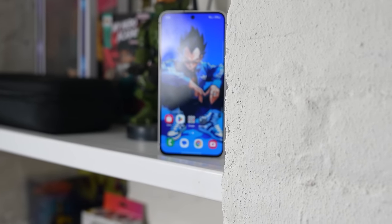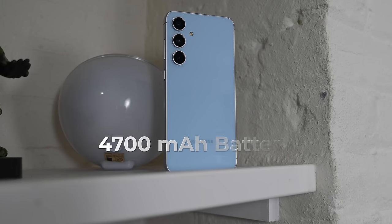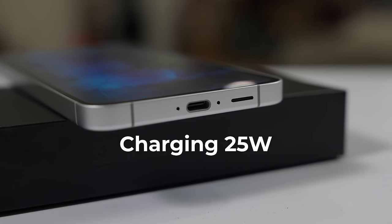We have to see where this processor lands and whether it makes it worthwhile or not, because I personally might have preferred something a little bit lower price. We also have a 4700 milliamp-hour battery in the device, charging at 25 watts. Samsung, please let's get our charging faster — I understand why you don't do it, but let's just get it faster.